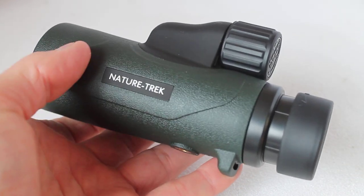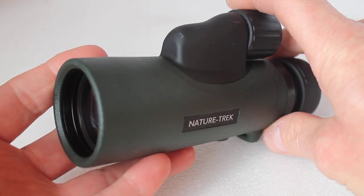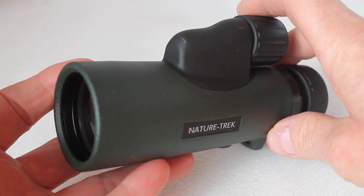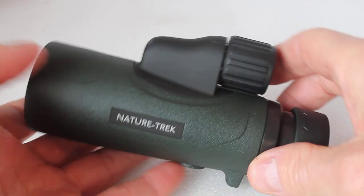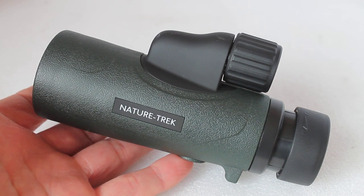Summing up: excellent build quality, lovely optics, and a very low level of false colour — it ticks all the boxes for an excellent monocular, ideal for bird watching and general use. Thank you very much for watching and as always please check out the links in the description below.